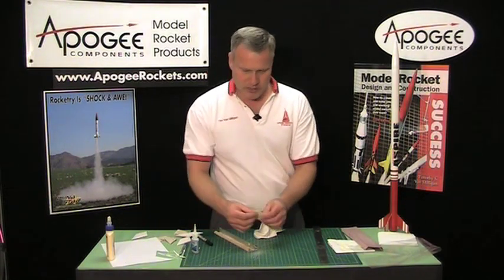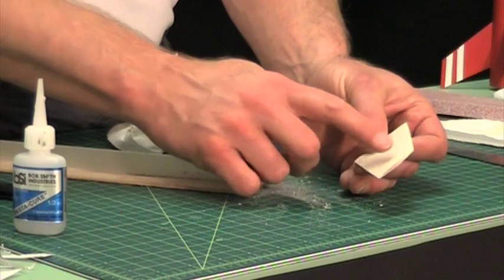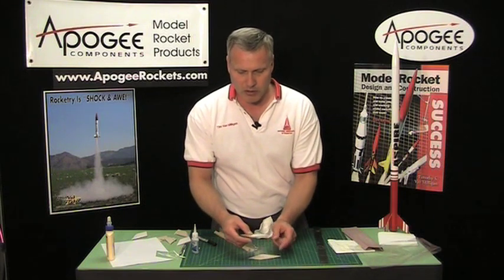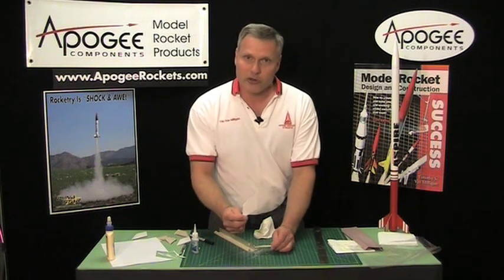Now if your fin has a curvature to it — I've already sanded an airfoil shape into this one — you need to sand the airfoil in before you put the paper skins on. Otherwise when you sand the airfoil you'll be sanding off all the paper and losing all your strength.